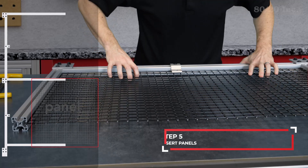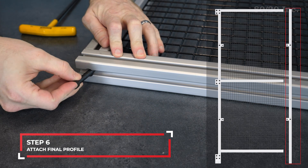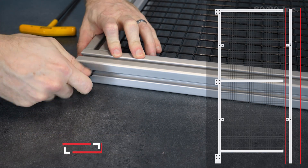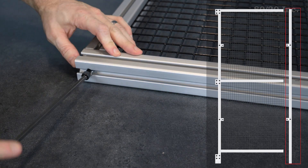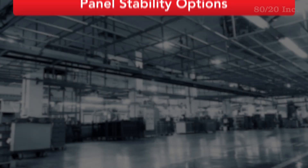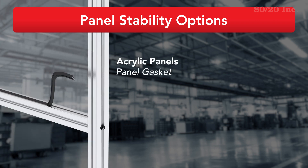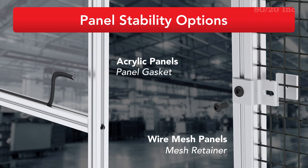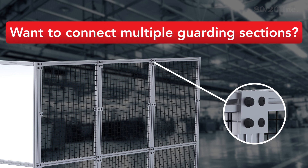Finally, we'll insert the panels and cap off the frame by attaching the other side profile. To secure the panels from moving in the T-slot, use panel gasket for acrylic panels or connect mesh retainers with a backing plate on mesh panels. If you want to connect multiple guarding sections, you can use preloaded flat plates to attach the side profiles of two sections together.